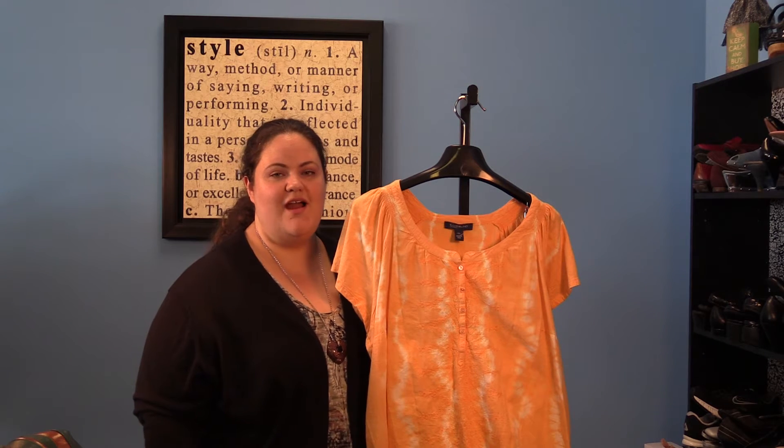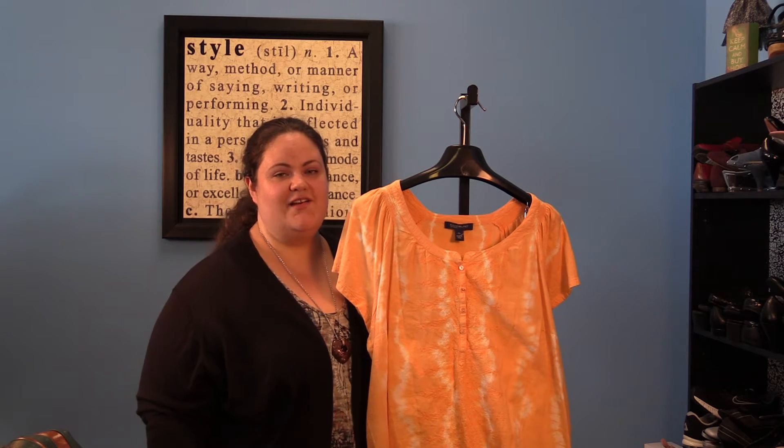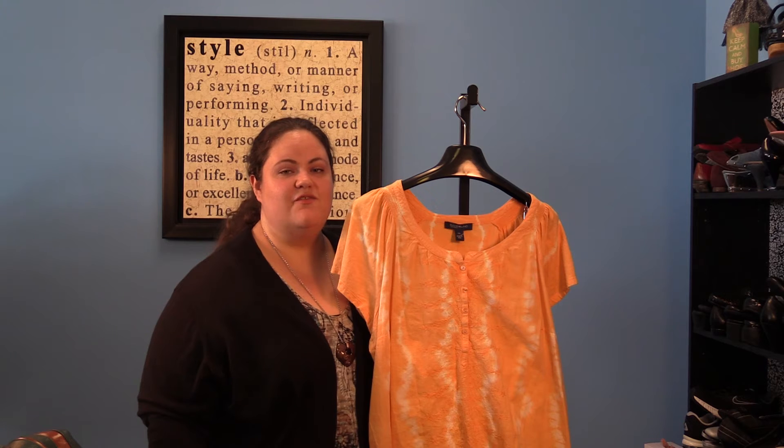So there you have it — four ways you can really rock your favorite color orange. You can wear it head to toe monochromatically, you can wear it with shades of red or shades of yellow, you can pair it with its complementary color blue, or you can pair it with a strong neutral like white. Happy shopping, ladies.